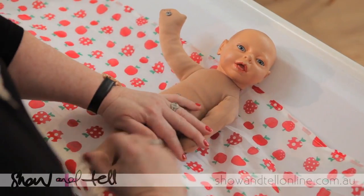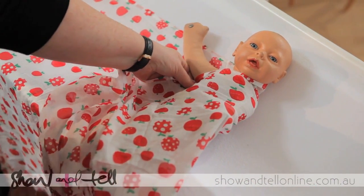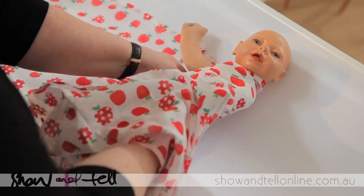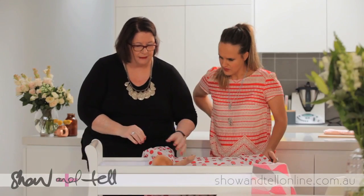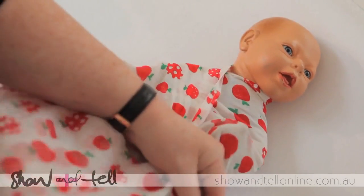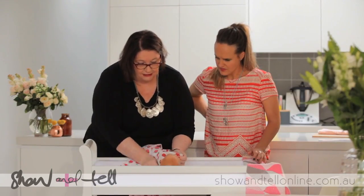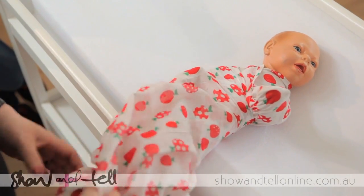We put one arm down and wrap across her chest, right under the top of her arm. Then put your hand under her bottom, lift up, and tuck it nice and firm. That's one side done. Then the other arm down, nice and firm across the chest - then we lift the arm up and tuck under her bottom, so her arm is up like that.